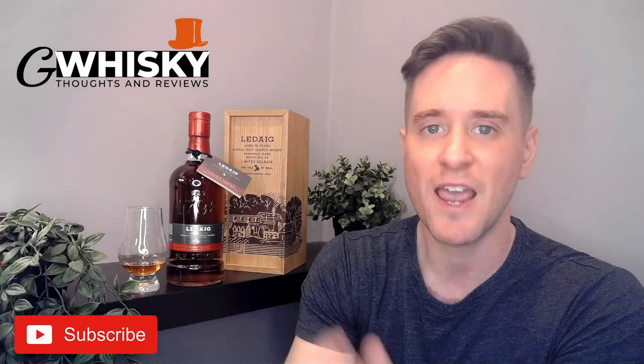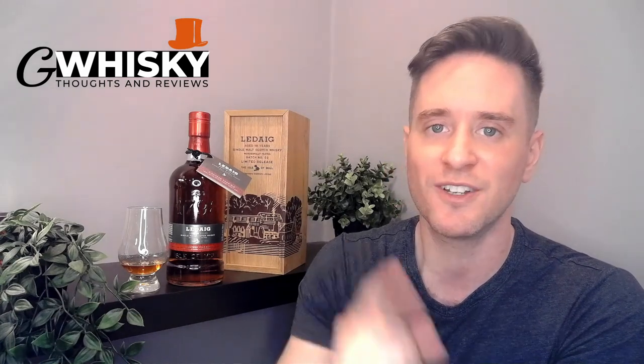What's up guys, welcome to G Whiskey. My name is Jeff. This is a channel where I offer my thoughts and opinions on a specific whiskey, and if you stick around to the end I'll be giving it a score as well. If that sounds interesting, hit subscribe down below, and with that out of the way, why don't we jump into our review.